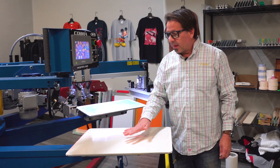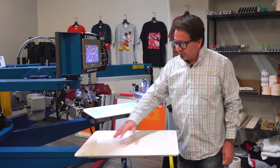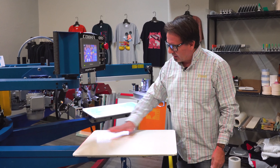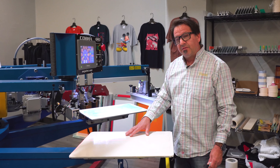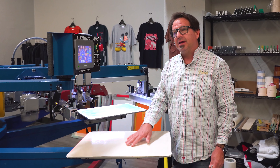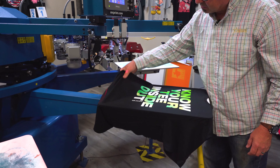As you're running this and it starts to build up lint, you can take a damp sponge, wipe off the whole pallet itself to get rid of any excess lint, go ahead and reflash it, and it'll be tacky again. With the shirt loaded on the pallet, you can see how much the adhesive actually grabs the garment.